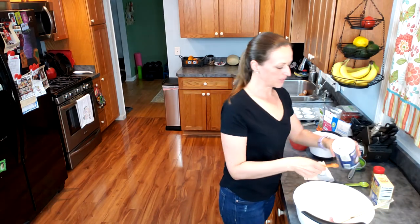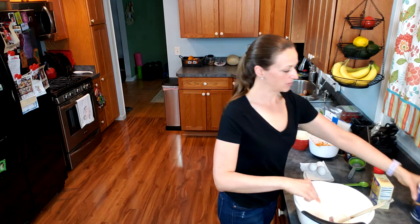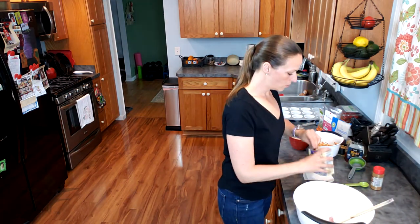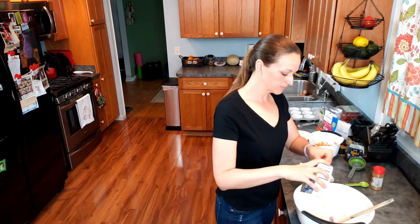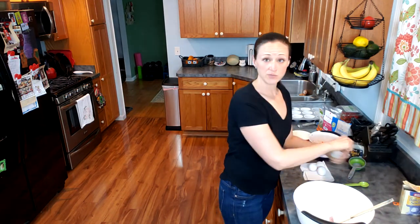Next I'm going to add my salt — it's one half teaspoon of salt, sprinkle that in. Then I need one teaspoon of baking soda and two teaspoons of cinnamon.